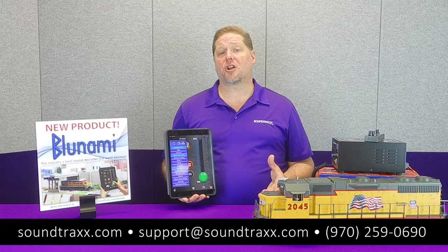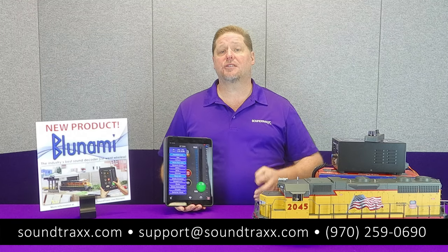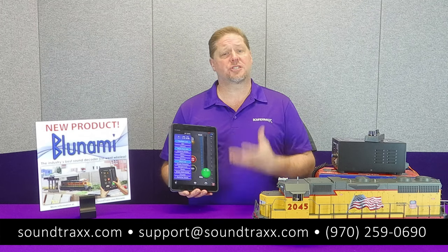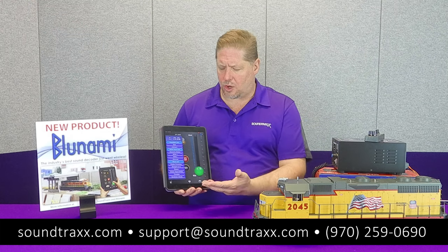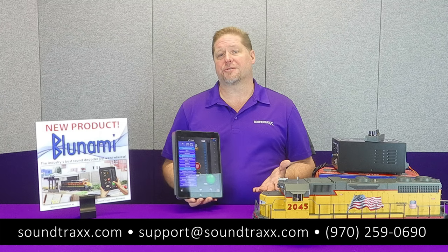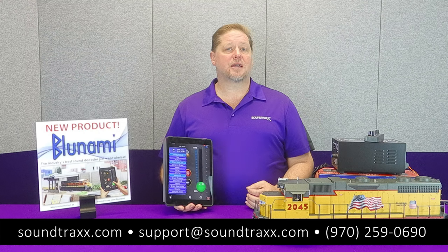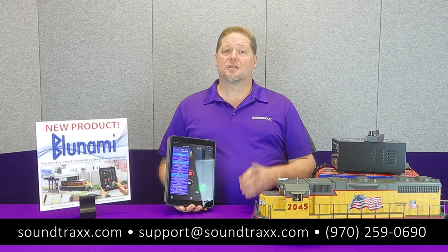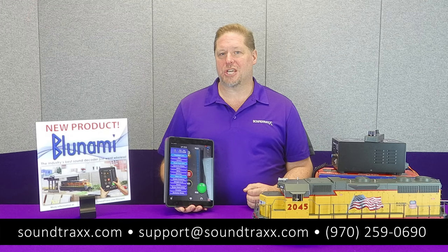For more information, please visit our website at soundtracks.com. Be sure to check out the user's guides for the Bluenami and download the app if you're an Apple user and take a look at what you can see. We've done videos before on how to do all the settings. Today we're just showing you in a large-scale diesel. Also keep in mind, you large scalers — you guys have a very exciting new product coming out very soon from our friends over at Bachmann. Yes, the Blue 4408 will work. Make sure you order the GE version.